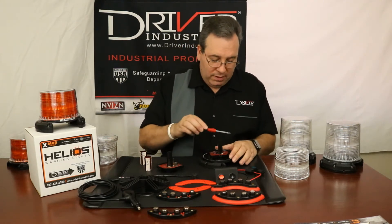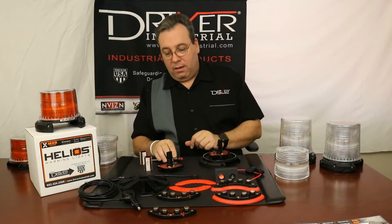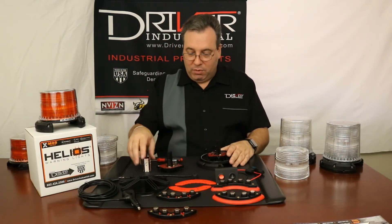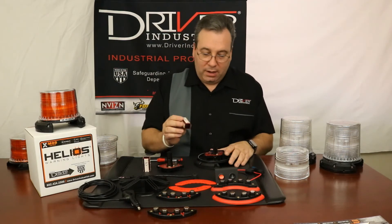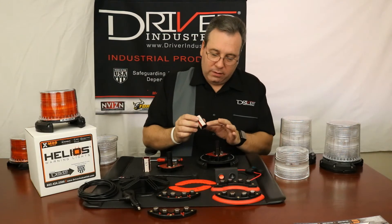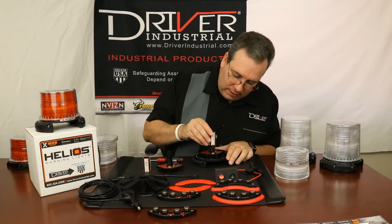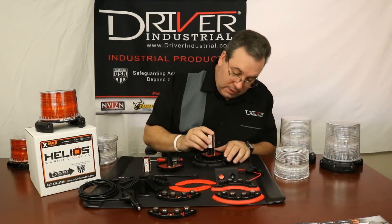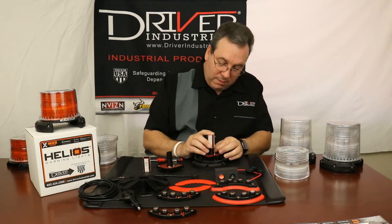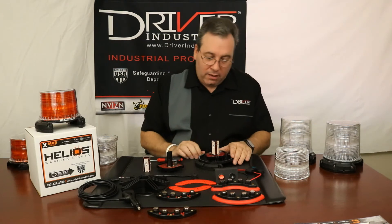Then you can replace this — taking the screws out and removing that. When you put it all back together, these items might not be pre-assembled, so you'll take them and line them up. You've got four pins here and a place for four pins to go there. You have to be a little careful because sometimes it slides on perfectly, other times you just have to line them up into the holes. Once you have them, it will slide all the way down.